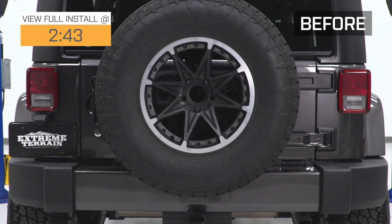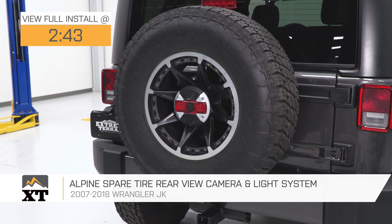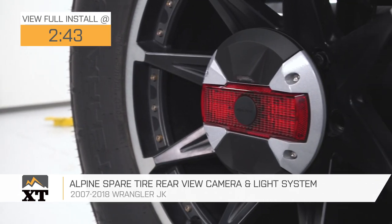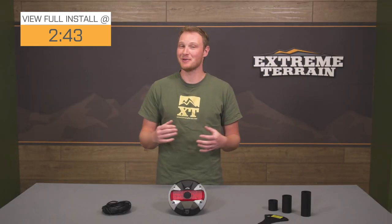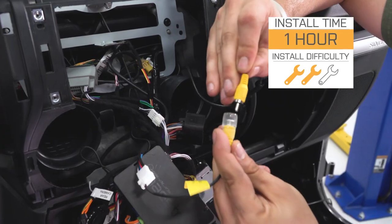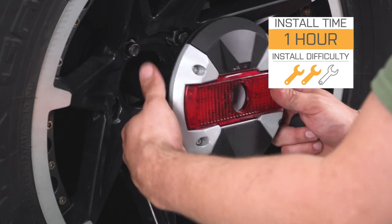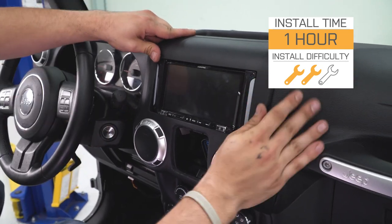This Alpine spare tire rear view camera and light system is for those with a 2007 to 2018 JK that either has a factory navigation system and backup camera, or maybe an upgraded Alpine aftermarket system in the dash and you're looking for a matching camera. This is going to be an incredibly high quality, well thought out, very well engineered piece — and overall very simple to install.